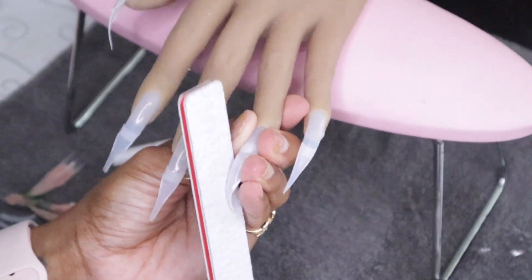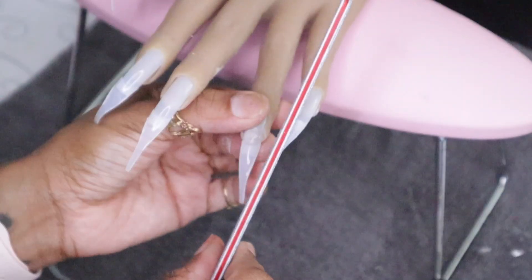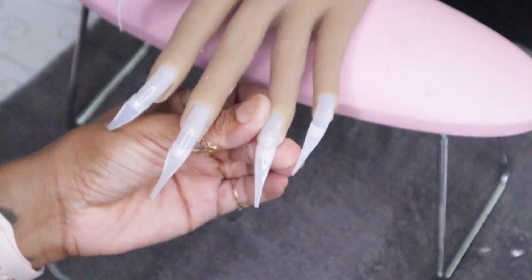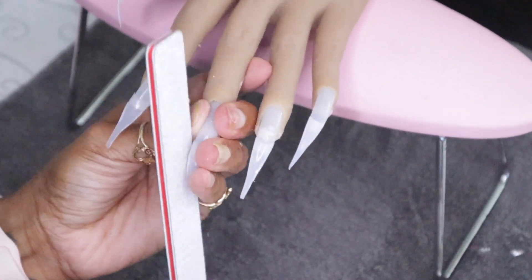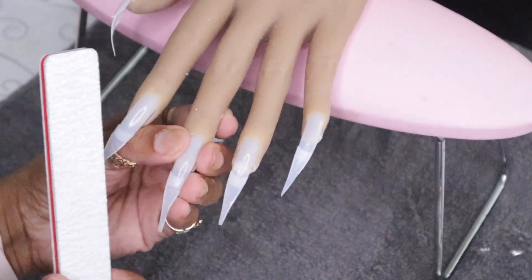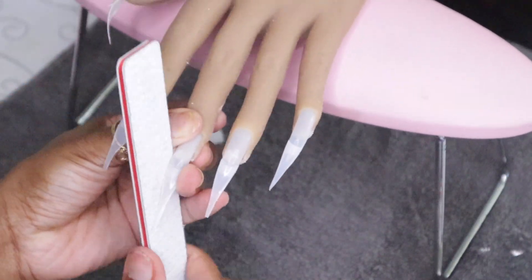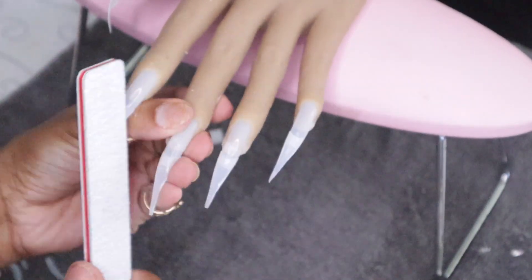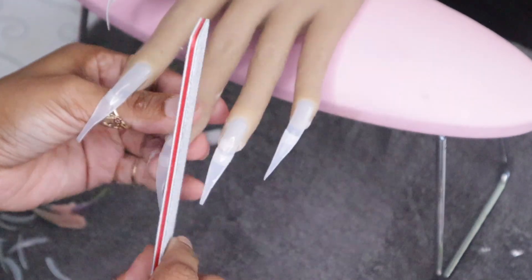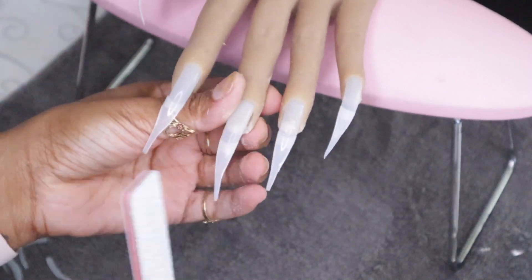Just a disclaimer — you may notice that the nails are moving from the nail bed. That's not going to happen when you're dealing with a real live person. Keep in mind this is a mannequin hand, so the nails are going to be a bit shaky. But for the most part, you do get the full — or as close to the full — salon experience as you would if you were doing a live client.